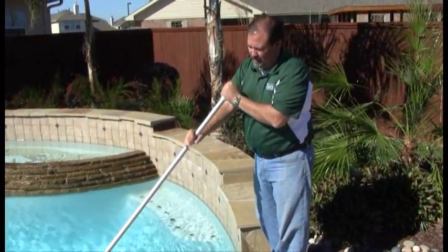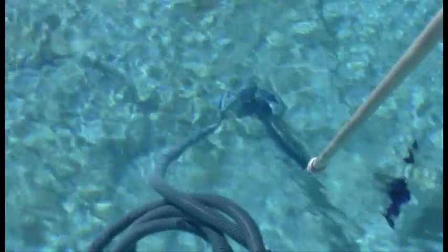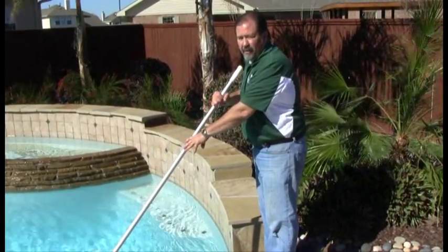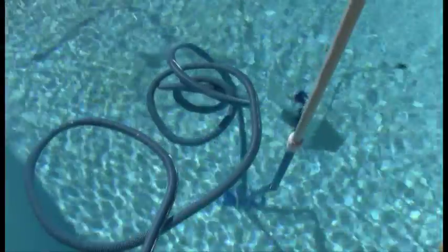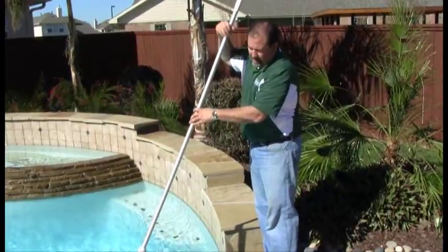It's a simple process — just take your time and move slowly across the floor of the pool, just like you're vacuuming the floor inside your home. If you move too fast, some of the dirt may kick up, so just make sure you go slow, back and forth.